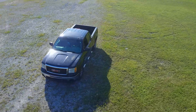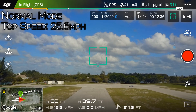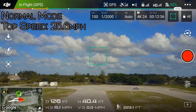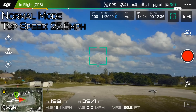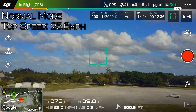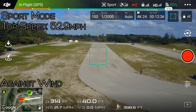First I wanted to show you guys more or less what kind of speed you can expect from the DJI Mavic. DJI claims that the Mavic has a top speed of 40 miles an hour, so I wanted to see when and how fast it achieves that. In normal mode, it hit a top speed of 25.6 miles per hour right before it came to a stop. That day was a bit windy, so it might go a little bit faster under better circumstances.